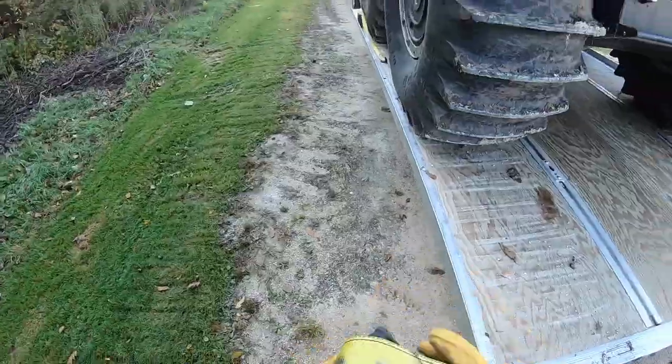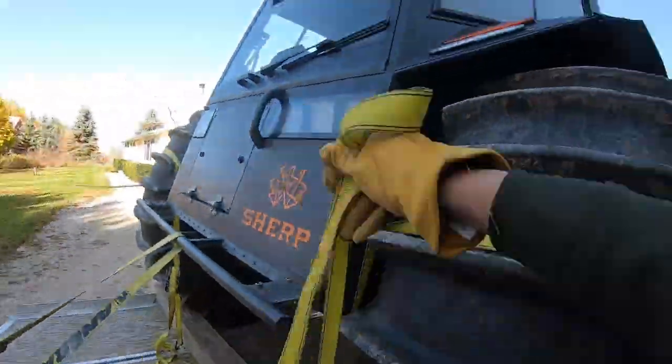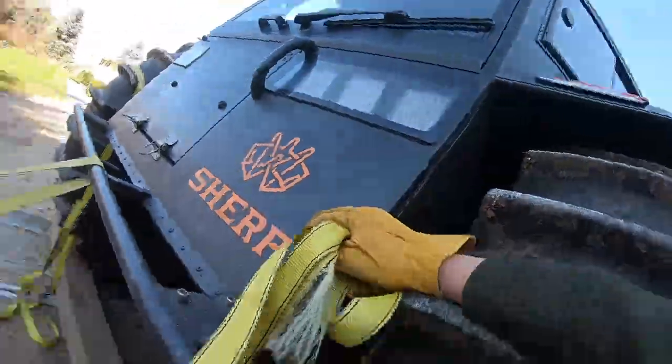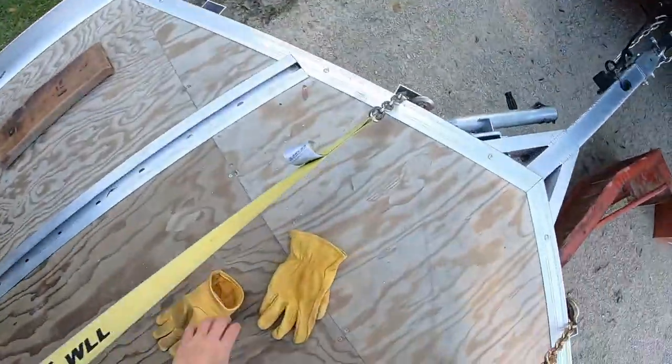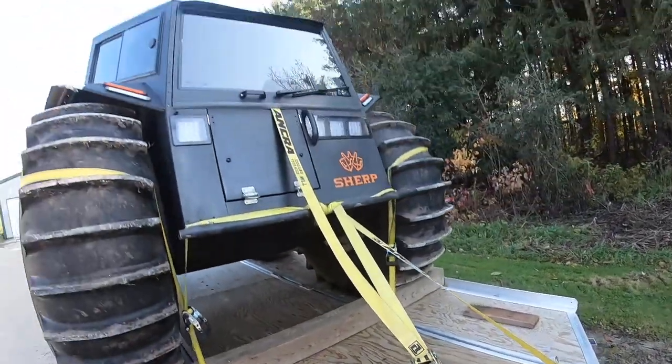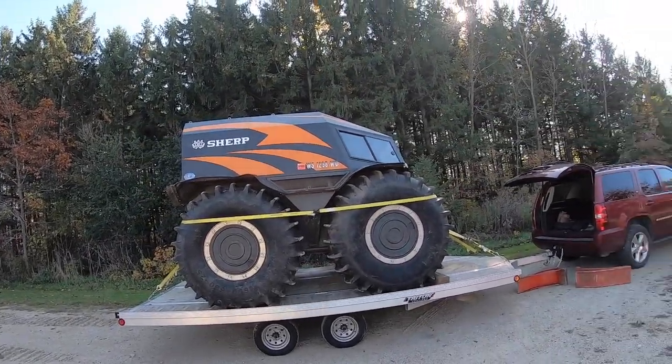At the end, I basically take all of the straps I've put on the Sherp and make sure all the ends are tied up neat and tidy. I take the 3,333 pound straps and throw those right inside the doors. The other ones I tie up along the bottom to make sure nothing's flapping in the wind. Pretty simple process overall. There she is — that's how she rolls down the road. Have a good day.